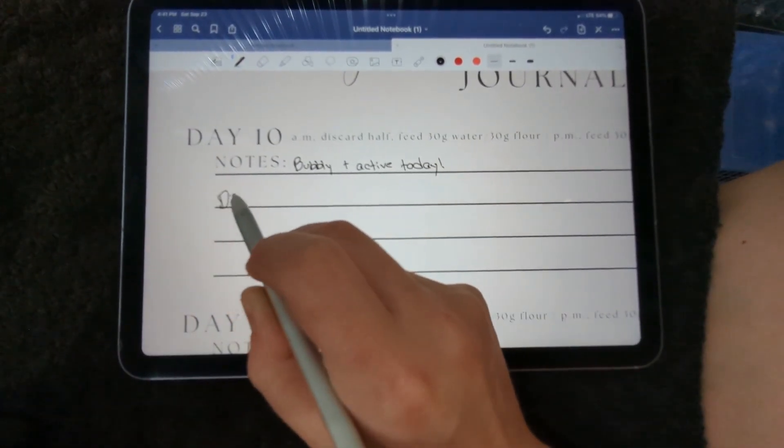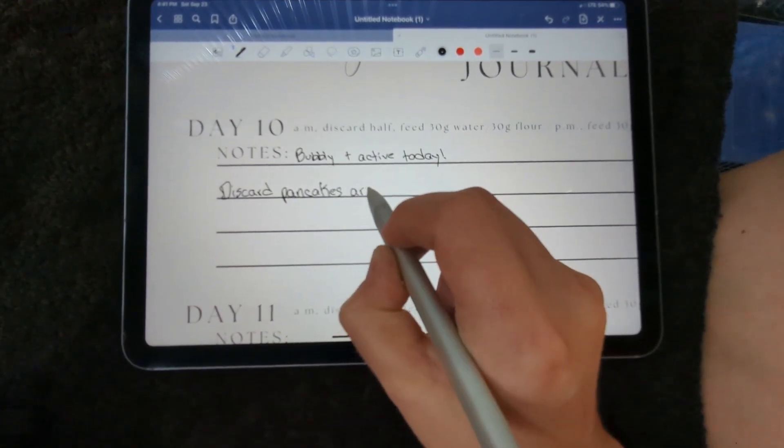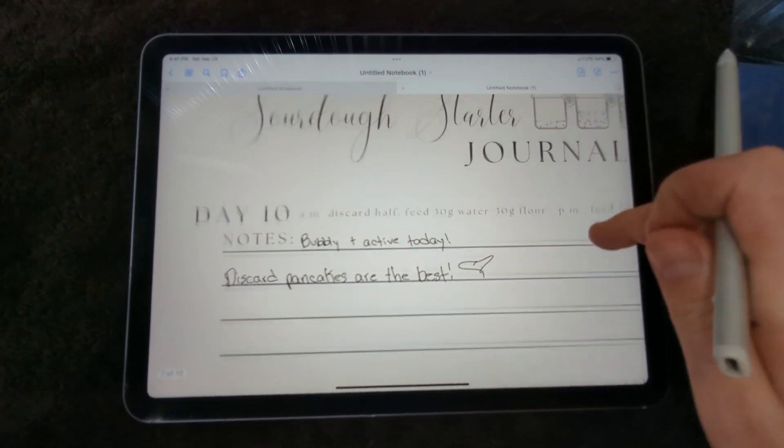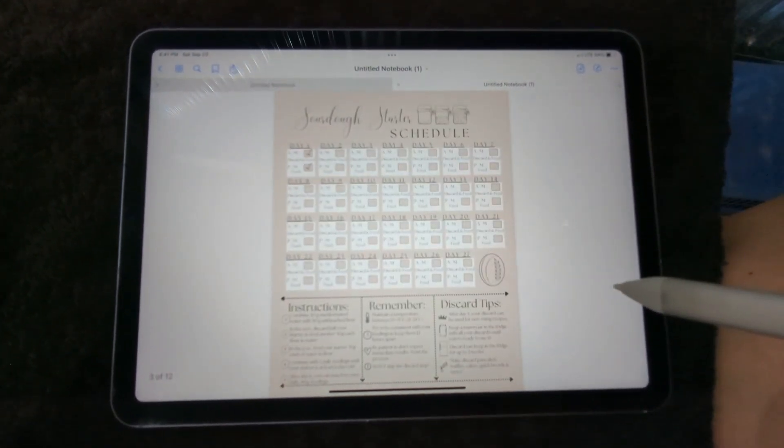The sourdough starter schedule and tracker makes it incredibly easy to begin your sourdough journey, no matter how forgetful you are. We are so excited you're joining the sourdough family and can't wait to hear about your first loaf of bread.